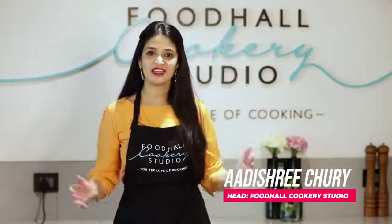Hi, I'm Adashree Churi. I head the Food Hall Cookery Studio and today we are celebrating our love for food with Harnaz. We have something very special planned for her, so stay tuned.